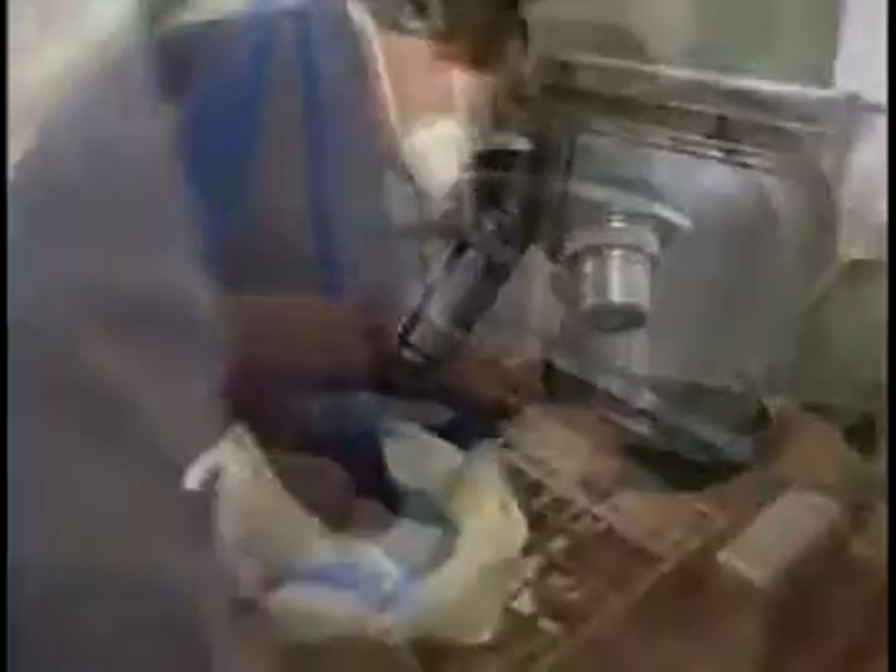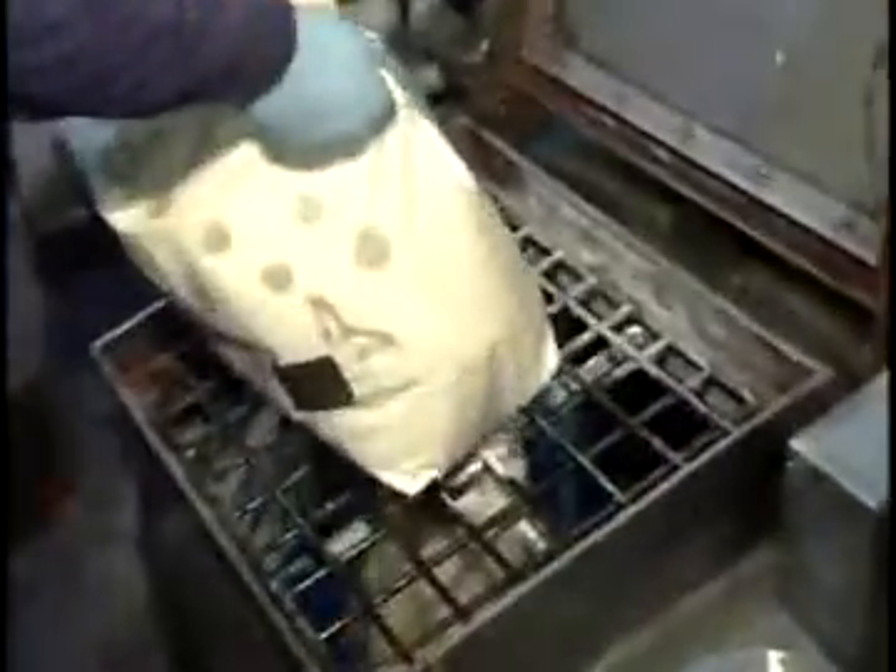However, today, thanks to major advances in chemical engineering, we have solutions that provide just as much protection for the boat owner, but without any of the copper.